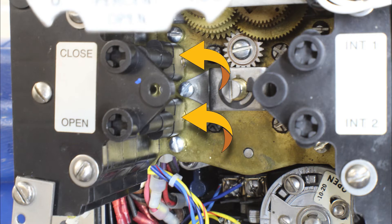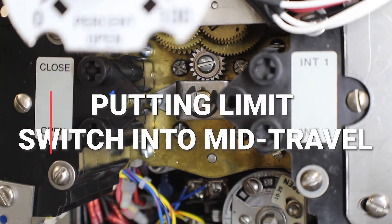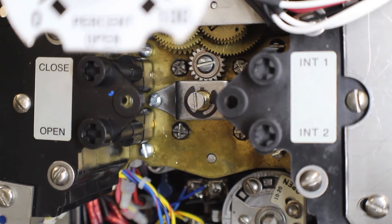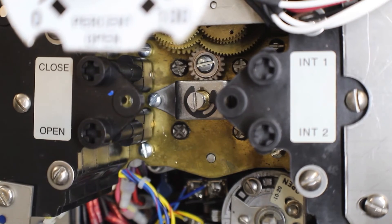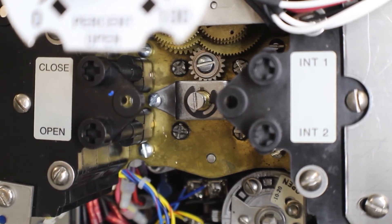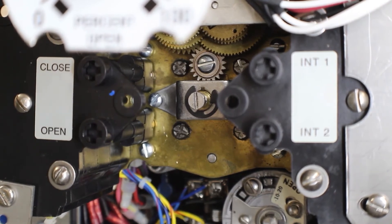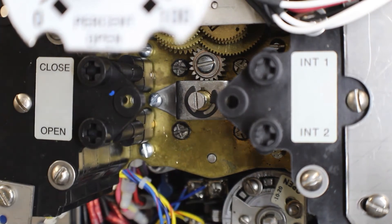If you look at contacts four and eight, you will notice that the cams are vertical, which indicates an open contact. Remember, in mid travel these contacts need to be closed. Let's declutch the unit and turn the handwheel in the closed direction first and make note of which way our intermediate shafts are turning. As I turn the handwheel in the closed direction, we can see that the intermediate shafts are turning in the clockwise direction. Logic would dictate that going in the open direction the intermediate shafts would spin counterclockwise, but it's always a good idea to check that as well.